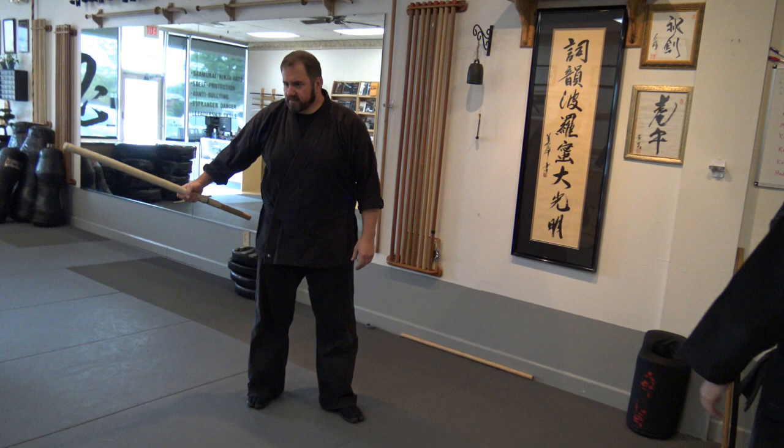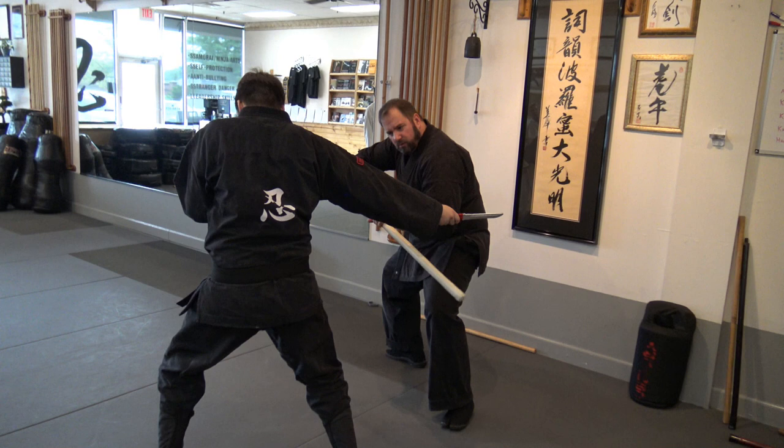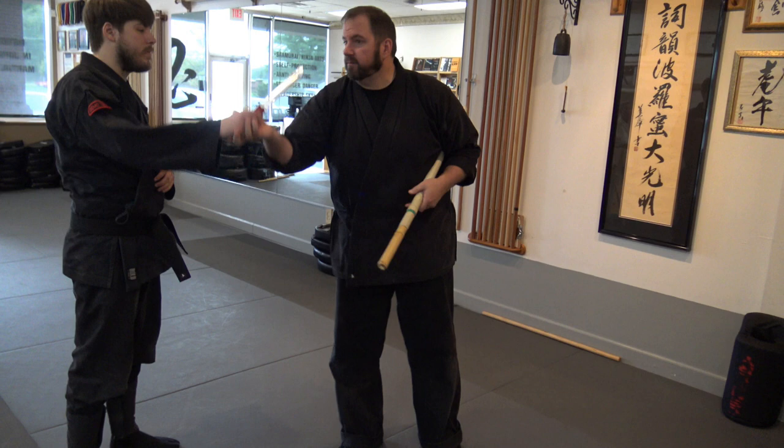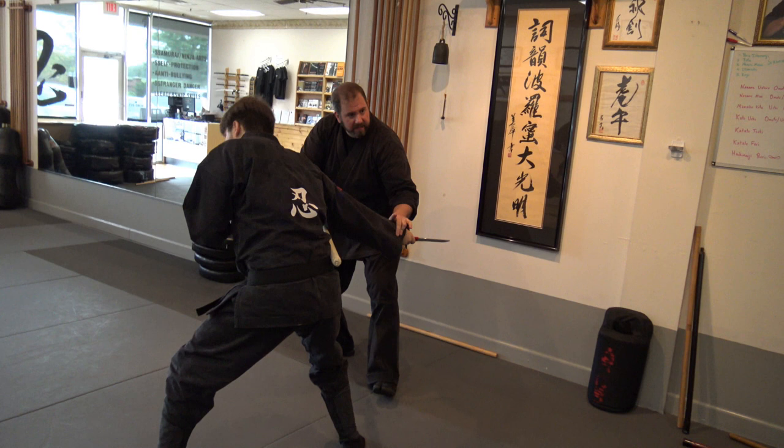This koshi, or koshi-ori, means hip break — it could mean that I hit the hip and break it. I did that one-handed, but traditionally I'm going to go slow — it would be with two hands because it's more power, and it's actually traditionally done with a shoto, a short sword, not a knife. This is just to make it more modern. I hit the hip, he reacts, I grab here, push this way, and take his balance backwards.